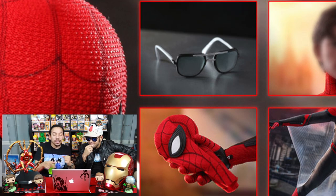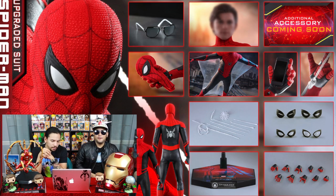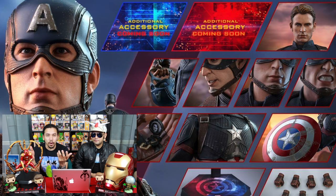We even have an interchangeable hand where he's holding his mask. Now, what is that mystery accessory though? What a twist — an additional accessory coming soon. We can pretty much guess from all the other ones that have not been released. When the Captain America was dropped, it had the coming soon box — Thor's hammer and then the broken shield.